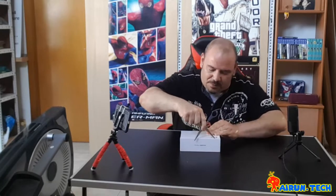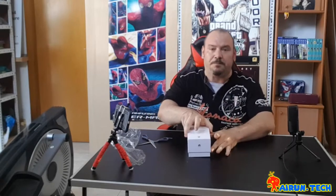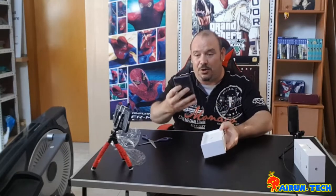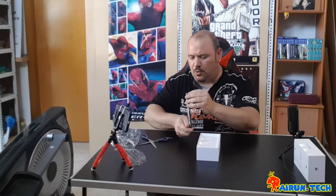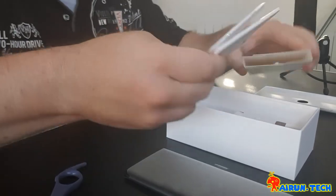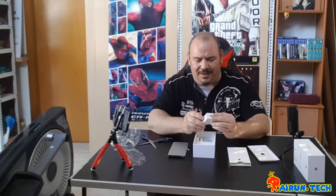The box, like all boxes, is a very nice white box — it says P30 Pro. We remove the plastic and open it up. Wow! We have the phone with its little plastic wrapping. We'll set it aside on the table for a moment and see what else the box brings us. We have the SIM pin tool and the instruction manual and warranty.